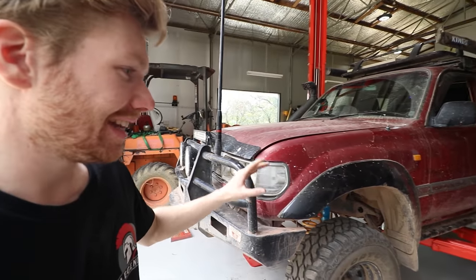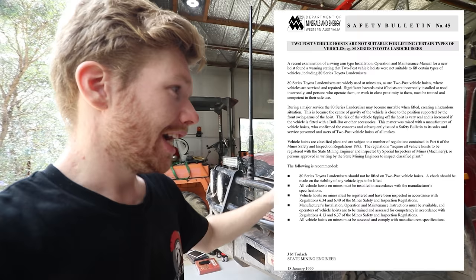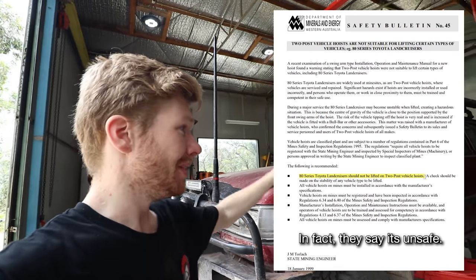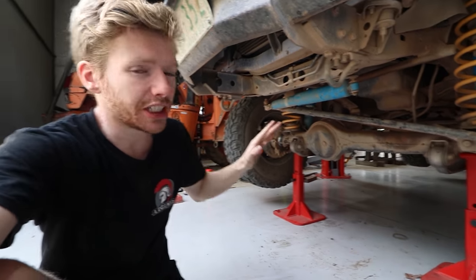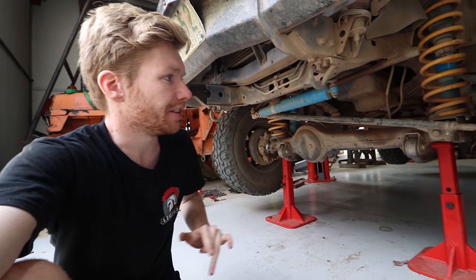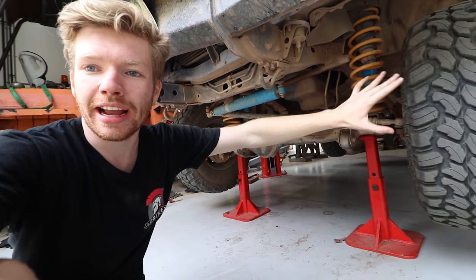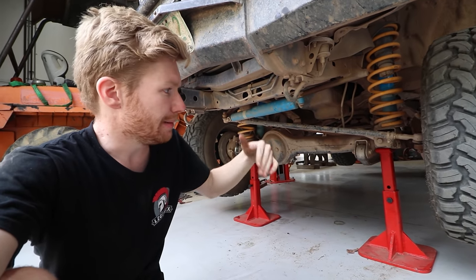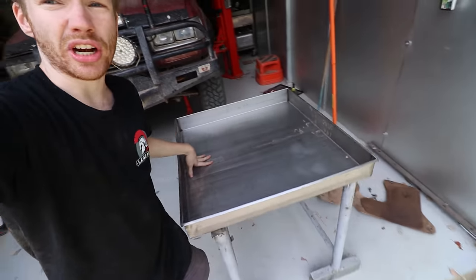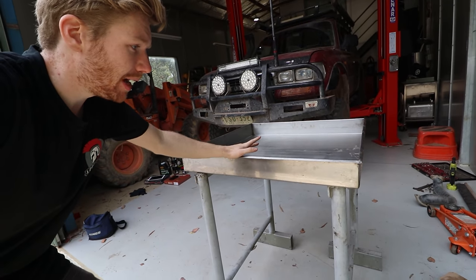This is basically just the highlights of me going through it, as this is probably the most major thing I've done on the 80 series or any car. I've got the 80 lifted up on the hoist here. The 80 doesn't really balance that well on a two-post hoist, especially my car with all the weight on the rear, so I've thrown two big jacks under the front axle just for safety, since it's only me here in the shed.